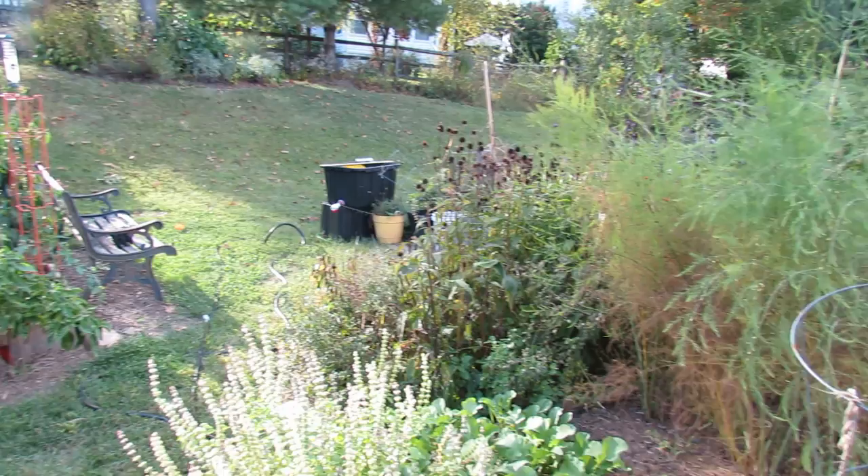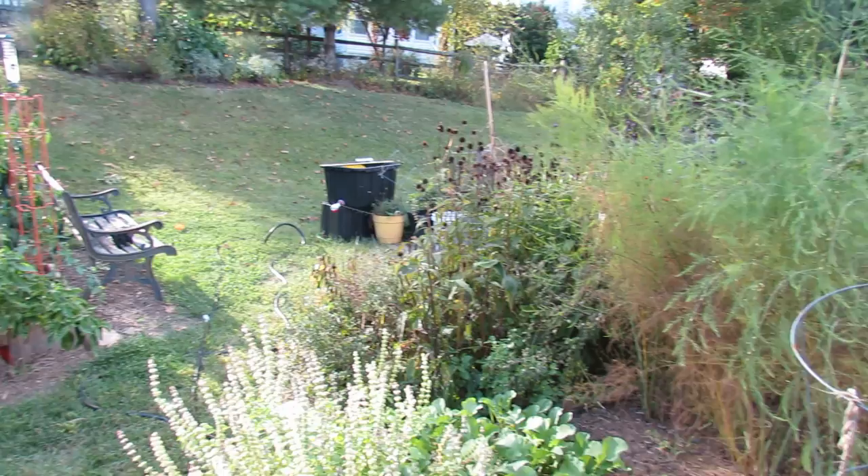So this is the garden as of September 23rd, and it'll probably be the last tour that I do. Hope your garden went well this year. Thanks for watching this video, and please check out my blog at www.therustedgarden.blogspot.com, and also check out my YouTube videos. Thanks.